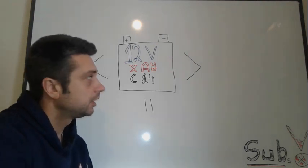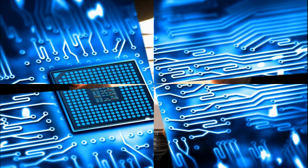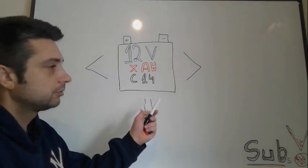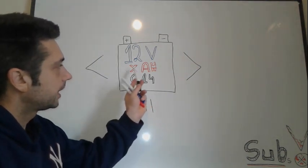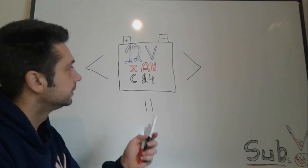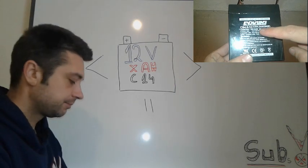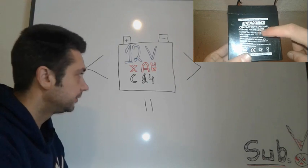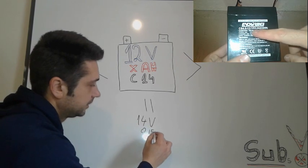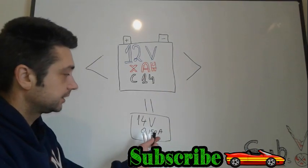Hello everybody, today I'm going to present how to make a proper charger for your 12-volt battery. In a previous video I showed how to calculate the amps of your charger. To size a proper charger for a 12-volt battery, we have to keep some parameters in mind. First, a charger that provides 14 volts and 0.15 amps is going to be a universal charger for your battery, but it's going to take longer to charge.